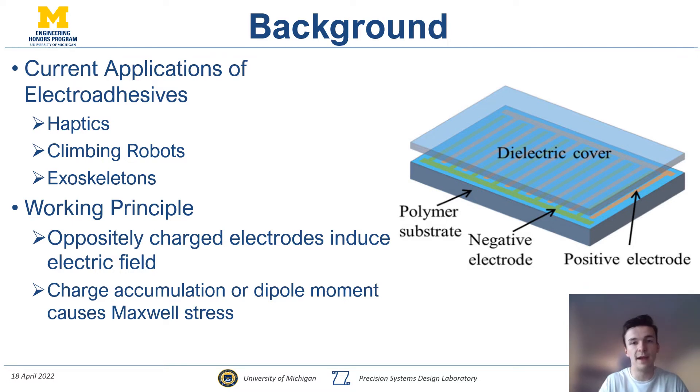A little bit of background: the working principle of electroadhesives is that it's essentially a glorified capacitor. You have oppositely charged electrodes that induce an electric field across either themselves or a neighboring substrate, and this results in a stress that when put in shear mode can result in a shear force. Currently in literature, electroadhesives are used for haptics, climbing robots, exoskeletons, and modular robots — a variety of different applications that exemplify how versatile these devices really are.